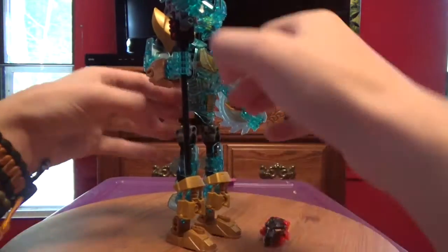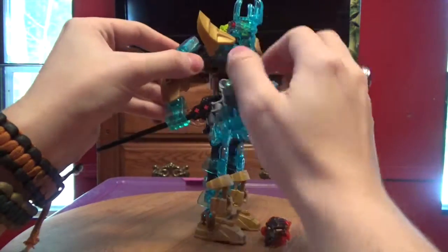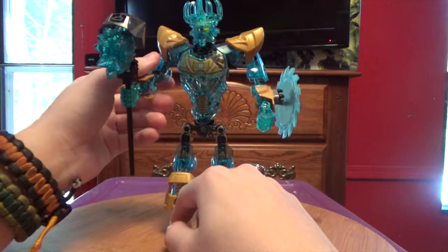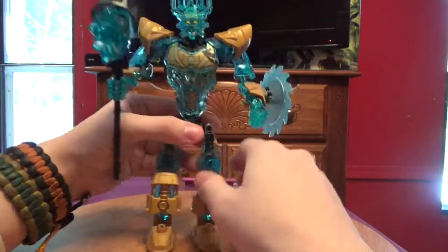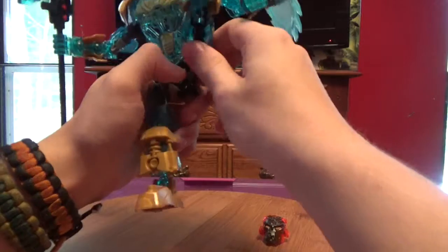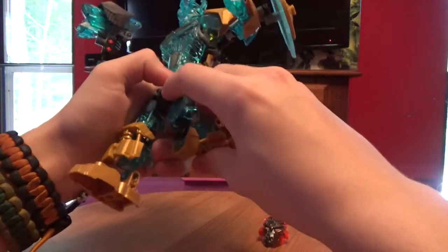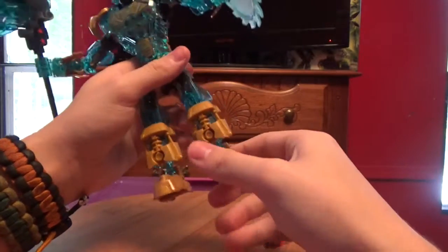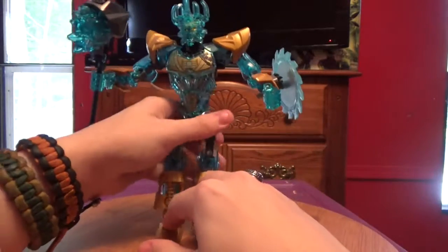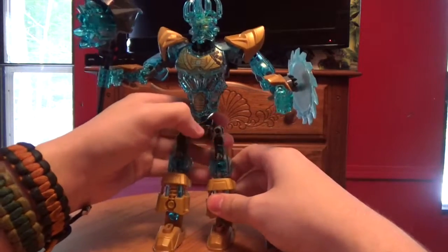One thing is in this arm he's got a limited ball joint in his elbow. For his leg articulation, he's got a full ball joint at the hip, a limited ball joint at the knee, and a full ball joint at the foot. He's got all that sort of poseability going for him.